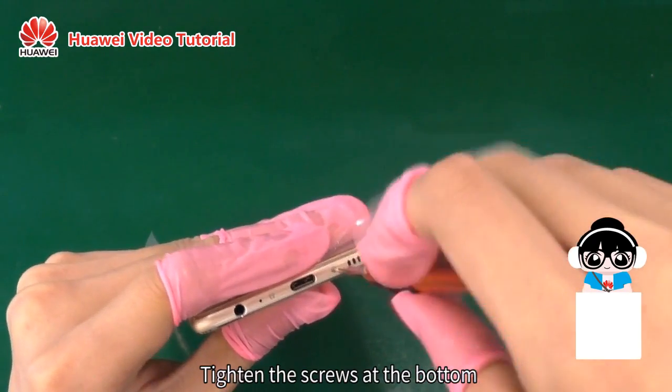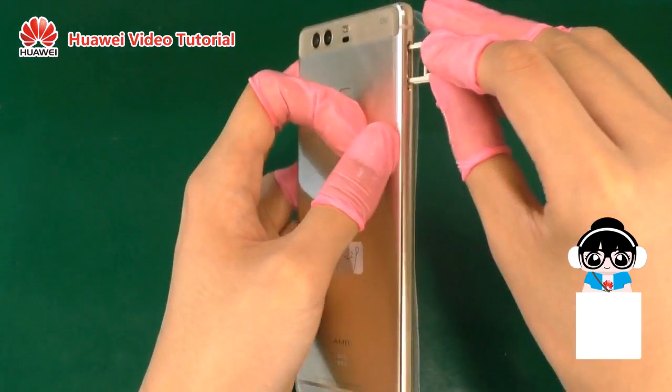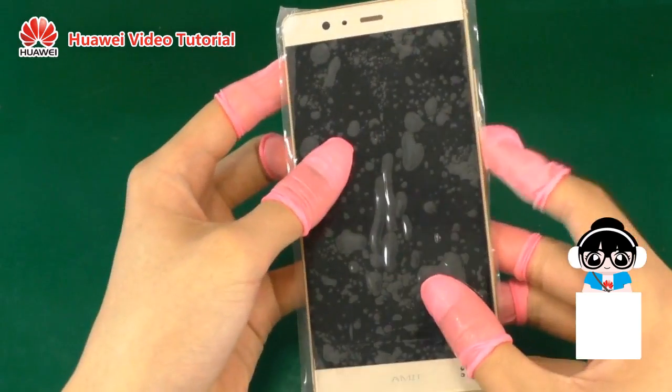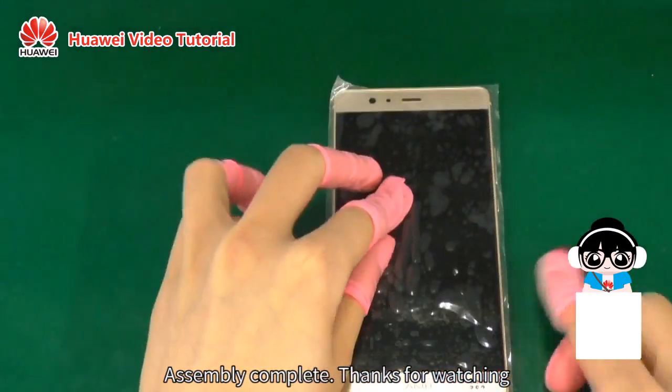Tighten the screws at the bottom. Insert the card tray into the card slot. Assembly complete. Thank you.